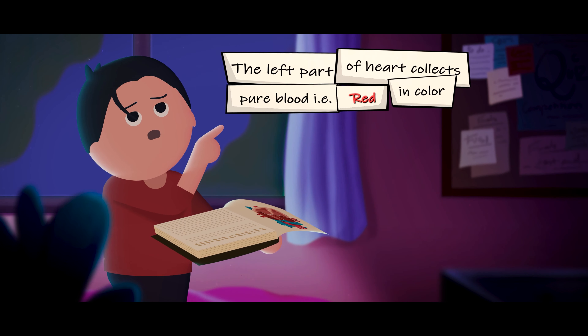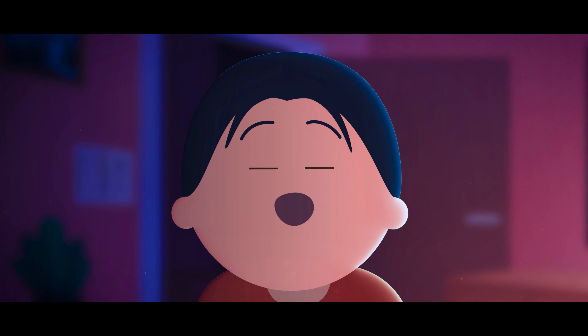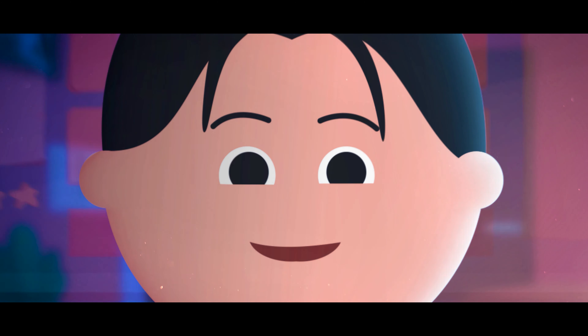The left part of the heart collects pure blood. This is red. There are circles in your blood.